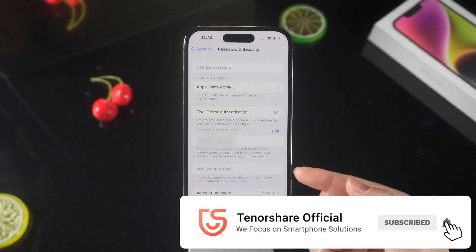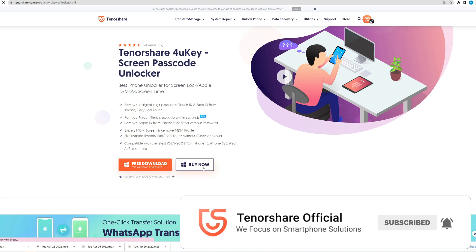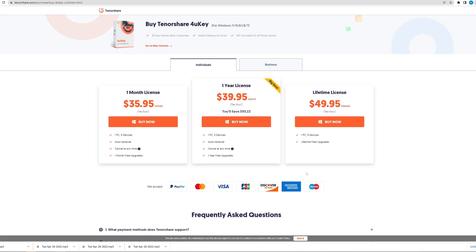So that's all for today. Thanks for watching. For more tips like this, subscribe to the Tenorshare channel. See you next time.